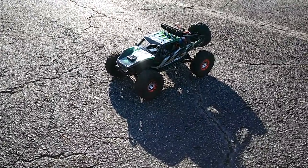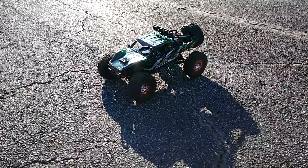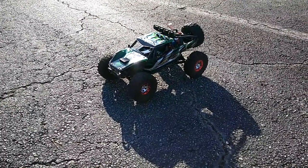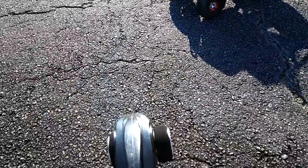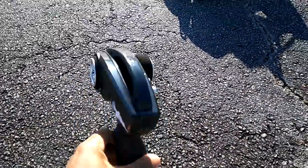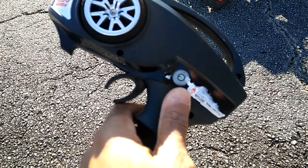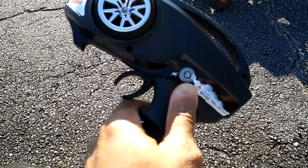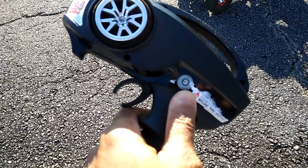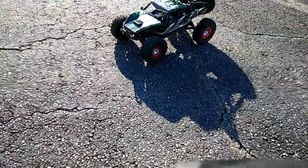Hey guys, JT here with another run of the RC Moment FIU FY07 Desert Bow. I got this thing a couple of weeks ago and did a couple of running videos on it. I showed some of the features, one being on the radio where you can actually go left or right with it. But the first time I ran it, I showed you guys they have kind of this key on here. I actually brought the key with me to turn it into high speed mode, and I wanted to show that to you guys.